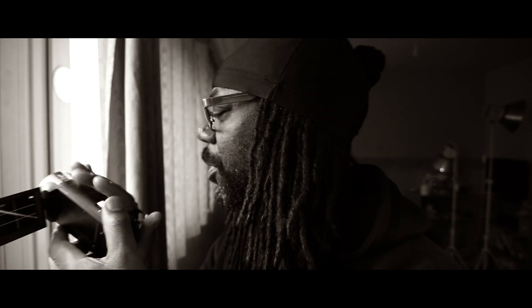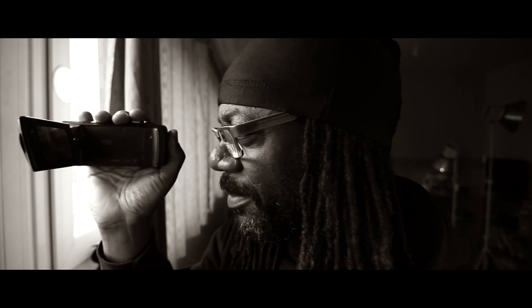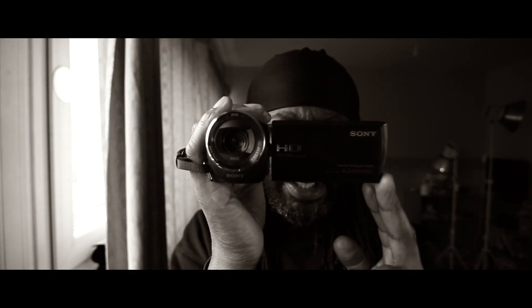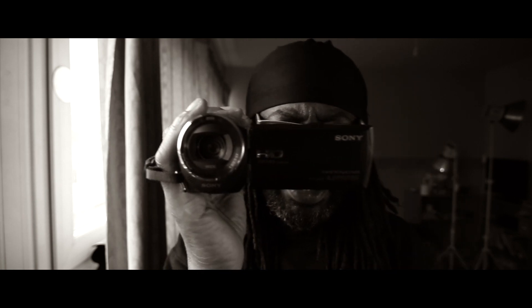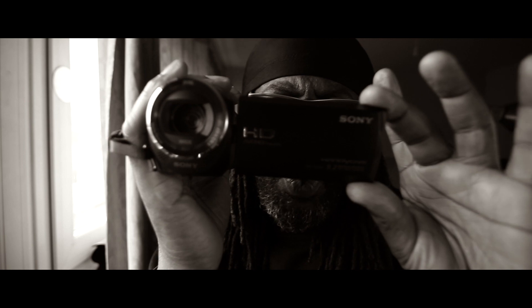And we're live. Well, we would be, if we open the covers — there you go. And action. Here we go, this is what it's about, this is what I'm talking about — video with a video camera.